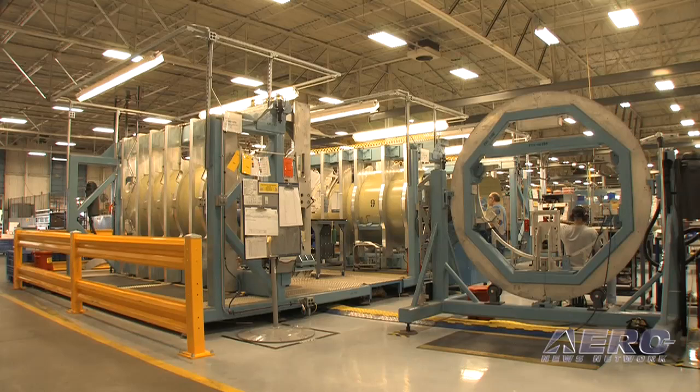We're standing here on the Citation CJ4 primary assembly line. This is where it all starts. Right here from an assembly standpoint, all the small parts, fab parts, and details come in from the suppliers and we start all the skin assemblies right here on the production line in what we call position 16.